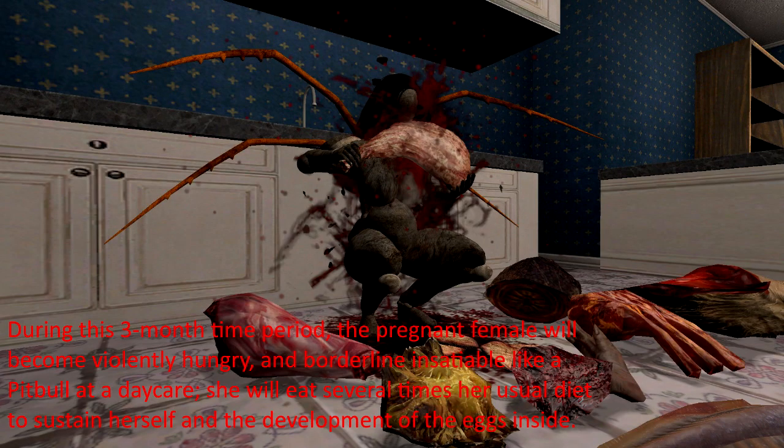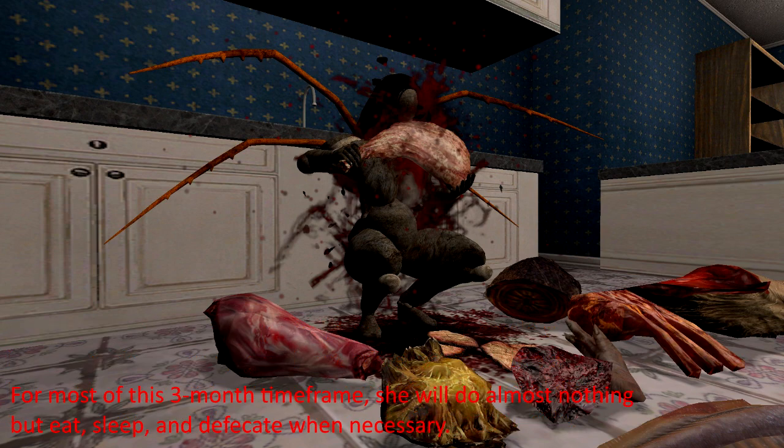During this three-month period, the pregnant female will become violently hungry and borderline insatiable. She'll eat several times her usual diet to sustain herself and the development of the eggs inside. For most of this three-month time frame, she'll do almost nothing but eat, sleep, and defecate when necessary.